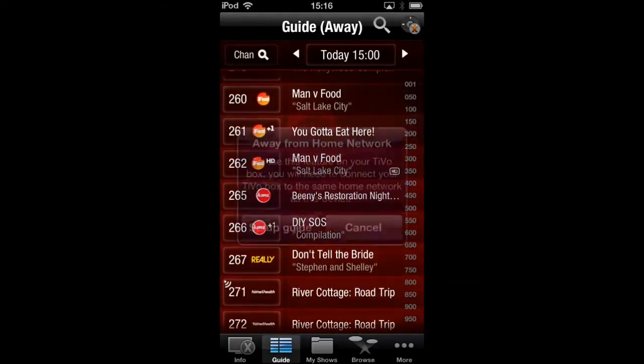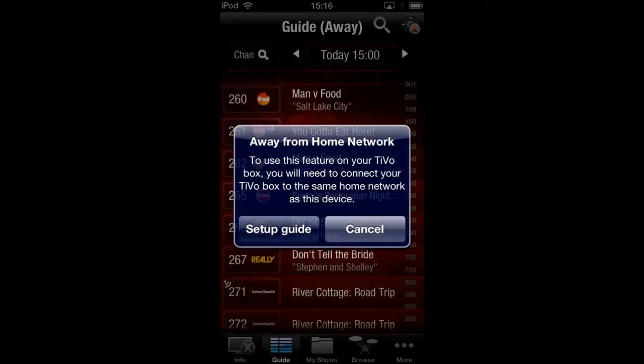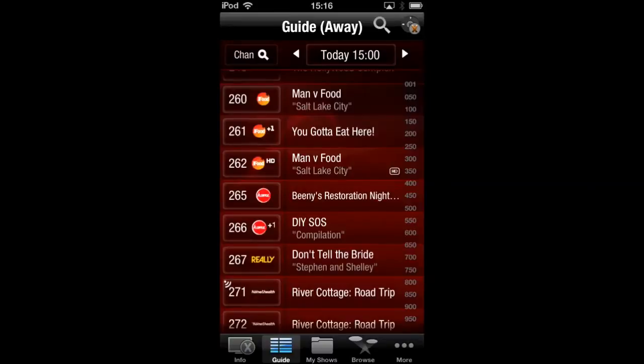That's pretty much the guide. This is showing you how to control the TiVo remotely — even away from home. You're basically going to go through the setup guide, and it'll take you right through how to set it up and tether it with an Ethernet cable to your hub. So just follow those instructions.